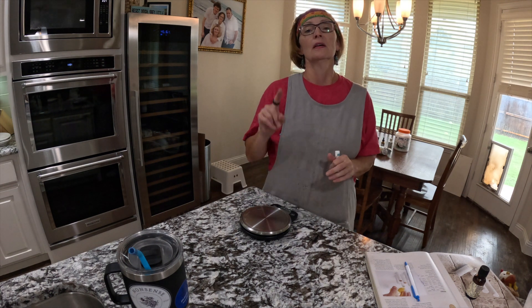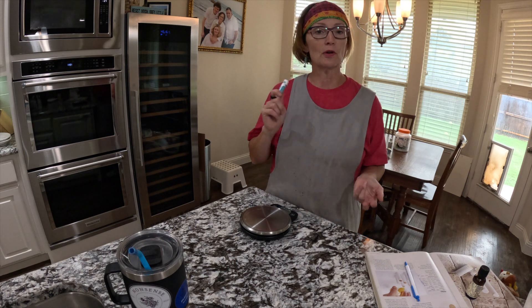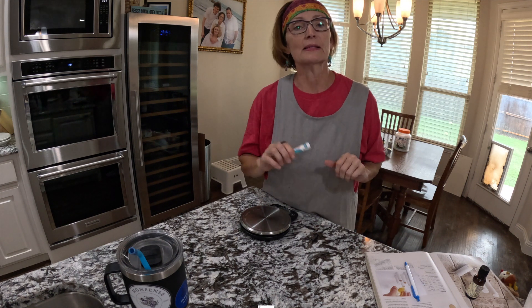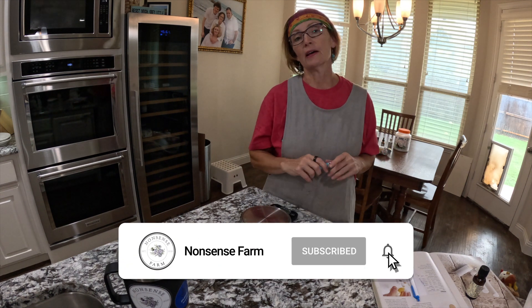Also, the two best ways you can support what we do here on Nonsense Farm: number one, go to the shop — buy some soap, buy some lip balm, buy some honey, whatever we have in the shop. Also hit that subscribe button, subscribe to our YouTube channel. It really, really helps.